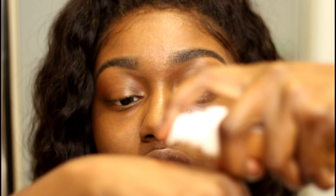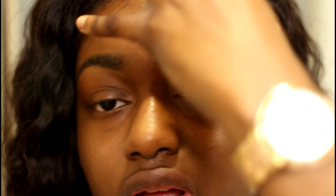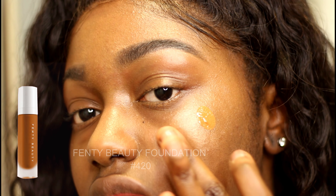Now I'm going to apply foundation. I use 50 Beauty in the shade 420. I always shake it first, then I apply one pump on my hand and that one pump lasts for my whole face. I apply my foundation in sections — here, here, and then here to my forehead.